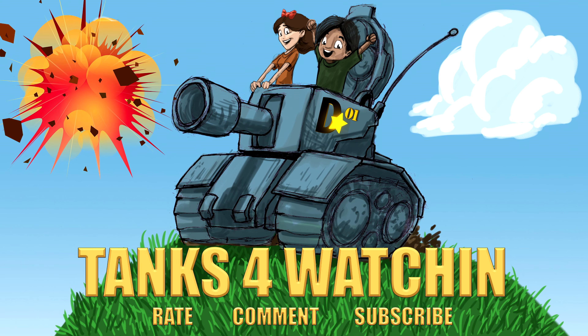Hey you — thanks for watching. Rate, comment, and subscribe right here. Thanks for watching — rate, comment, and subscribe.